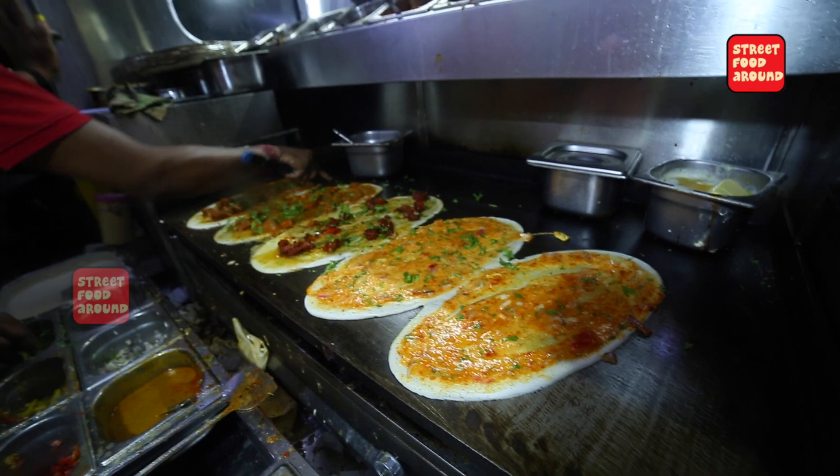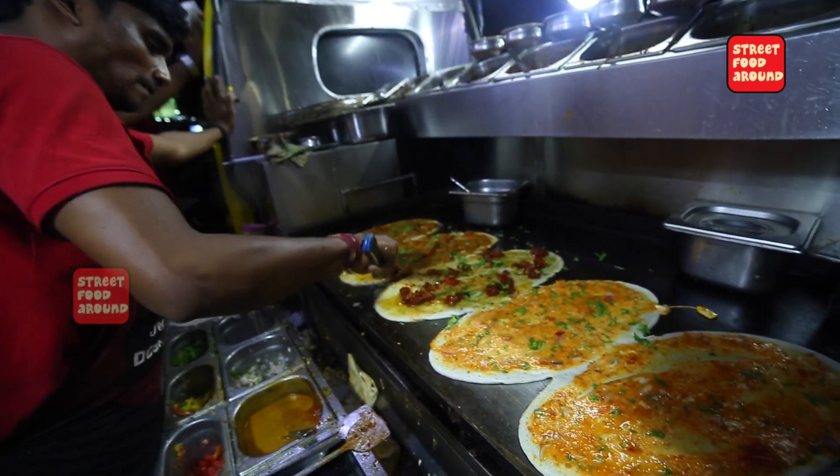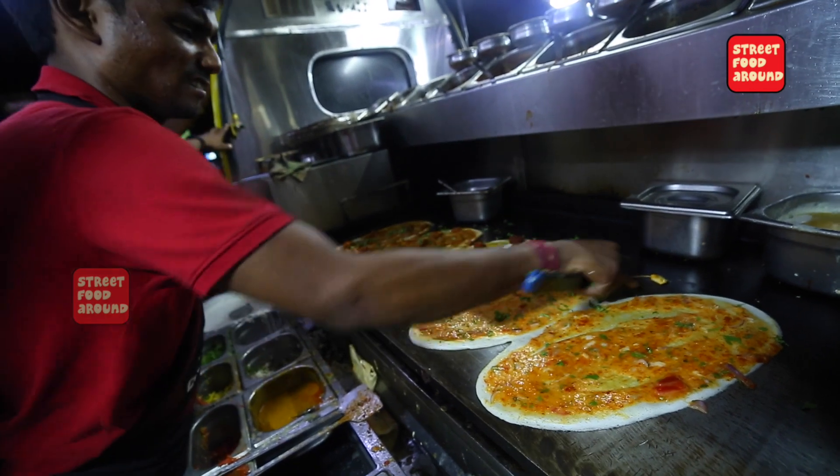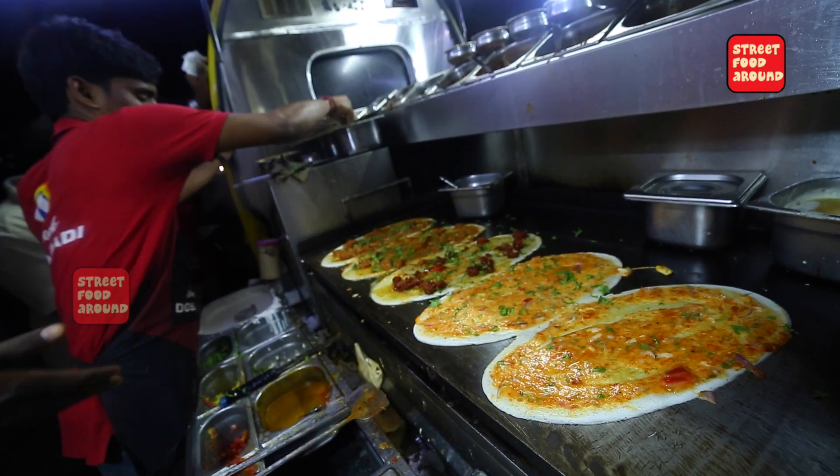I'm using chili chicken. It's really good. What's the chili chicken? I'll put it in. You'll got some chili chicken.